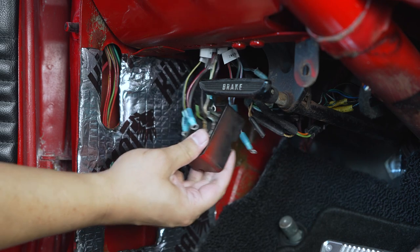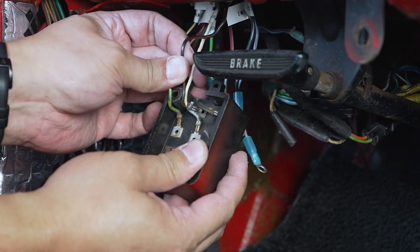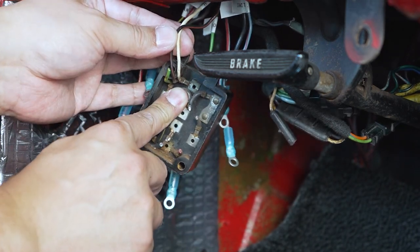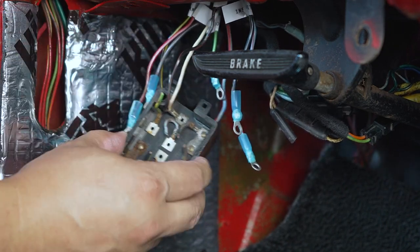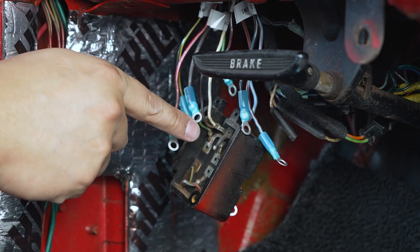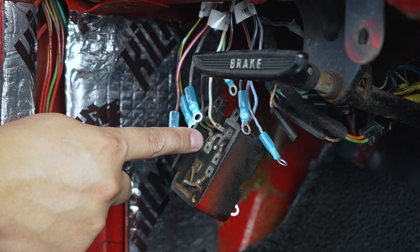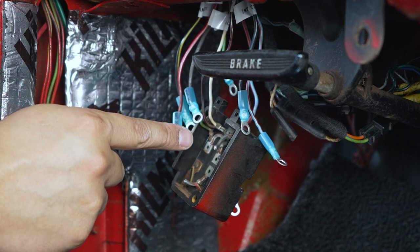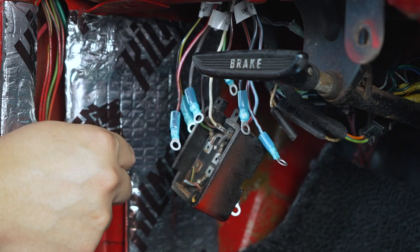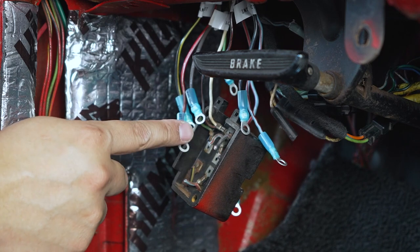I noticed as I was labeling them that the black and red wire and this white or off-white wire are both connected to the same terminal. The wiring diagram actually just shows a red and black wire connected to that terminal with no indication of the white wire. Not sure why they're combined here, but for now I'm going to cut these off and combine them to the same ring terminal. I may split it off in the future and give it its own circuit, but since it's working like this right now I'll go ahead and leave it as is.